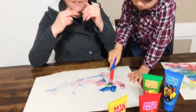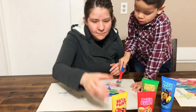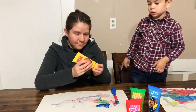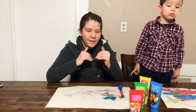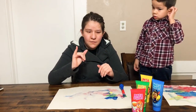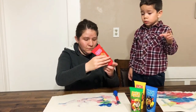And then the third color is yellow. Wait, what's that? What's that noise? The fourth color is more red and more red.